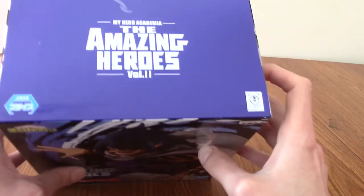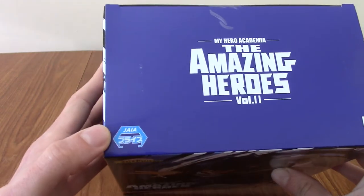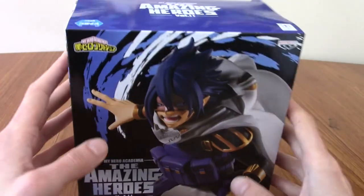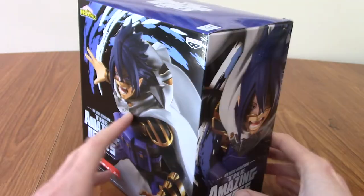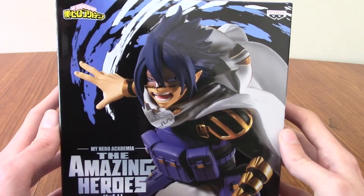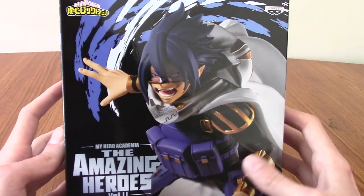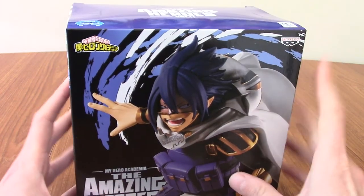This is by Banpresto, as we can see here. And Jaya. I feel like I've opened something by Jaya before - maybe it's the Gogeta from Dragon Ball Z? I can't remember. But today it's all about Tamaki. Weirdly, this packaging never mentions the name Sun Eater anyway.